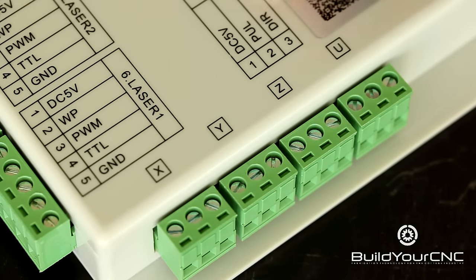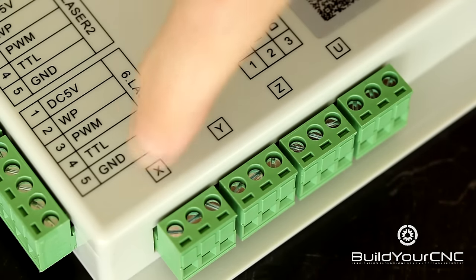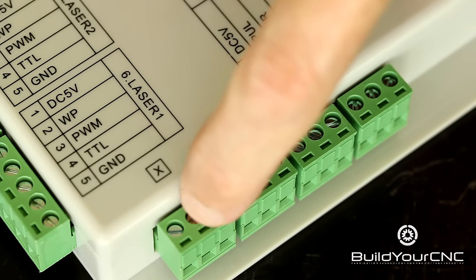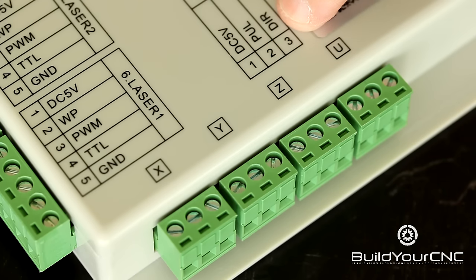On the laser controller, we'll be focusing on these terminals: X, Y, Z, and U. Each of these axes has three terminals — terminal 1, terminal 2, and terminal 3. Terminal 1 is DC 5 volts, terminal 2 is pulse or step, and terminal 3 is direction. The direction will be a high/low signal which causes the driver to move in a particular direction, either forward or reverse. Pulse is a pulse stream of highs and lows that turns the motor in the specified direction.